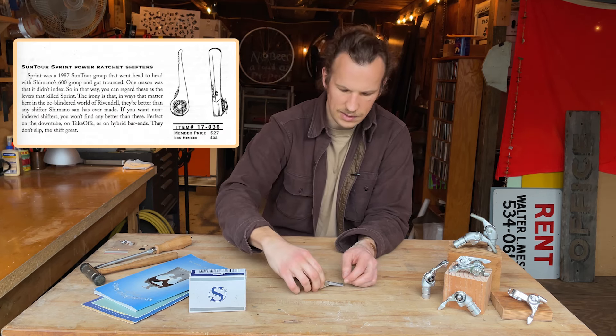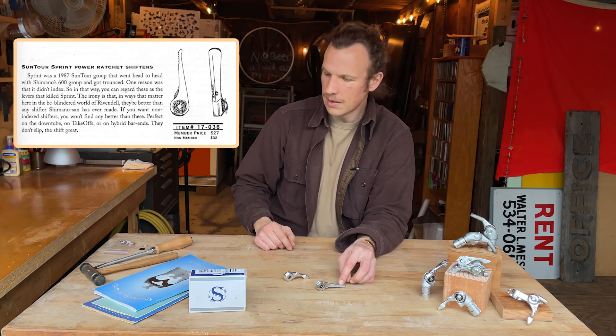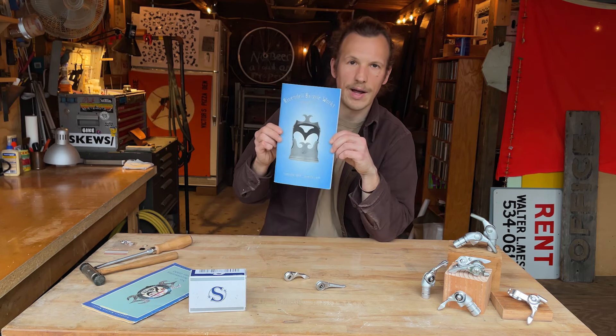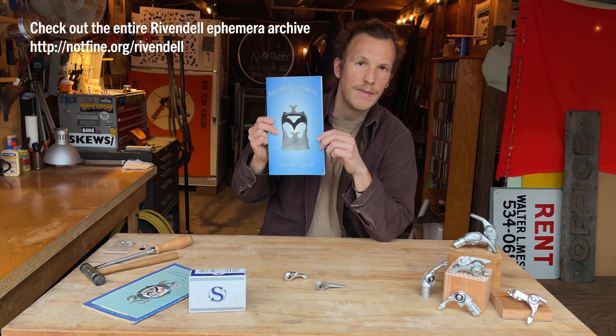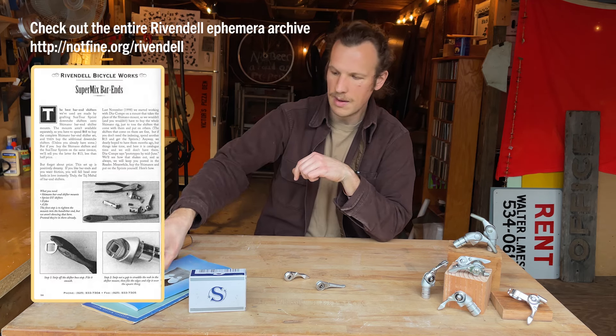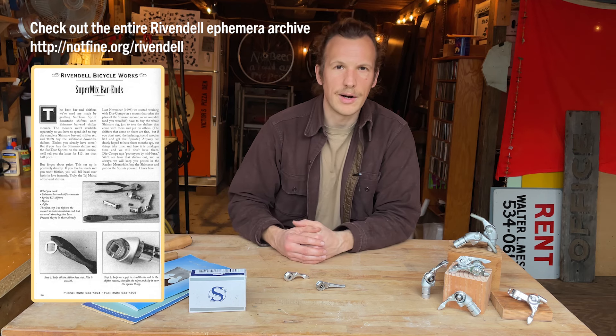The first instance of using these downtube levers as bar end shifters is in Rivendell catalog number five — the earliest instance I could find. There's an article in there about how to convert the downtube levers onto Shimano bar end pods.